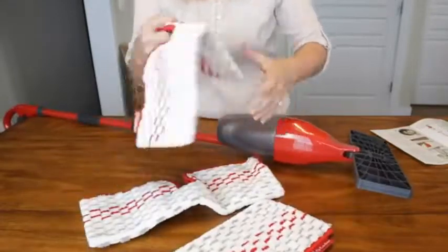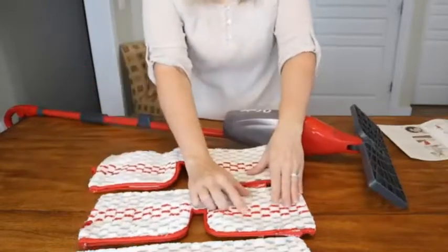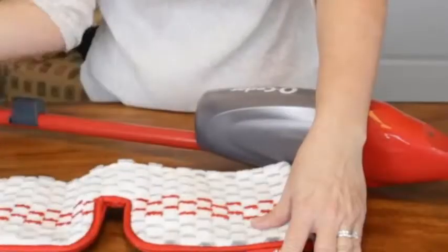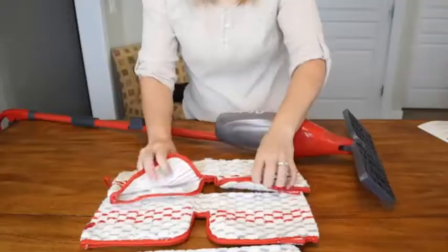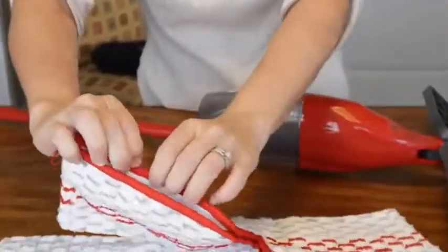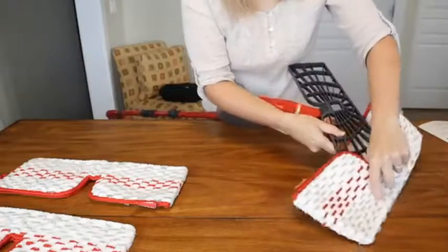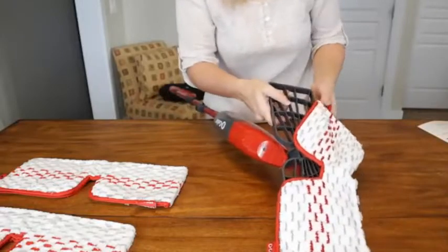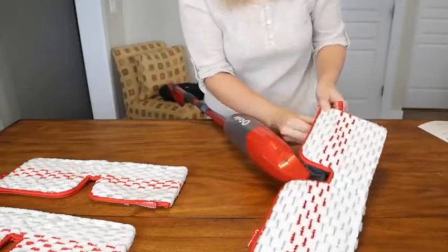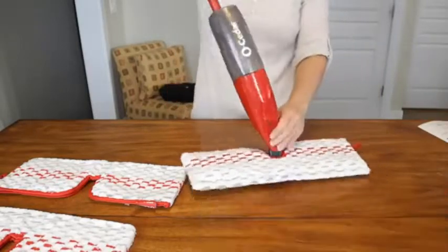It comes with three microfiber pads. These are actually really good quality — substantial, with a texture to help you get scrubbing power. These are thick, well-made pads. It only has velcro on one side because that's how you put it on. I'm going to slide it in this end first, then push it into the other end and attach it with the velcro.